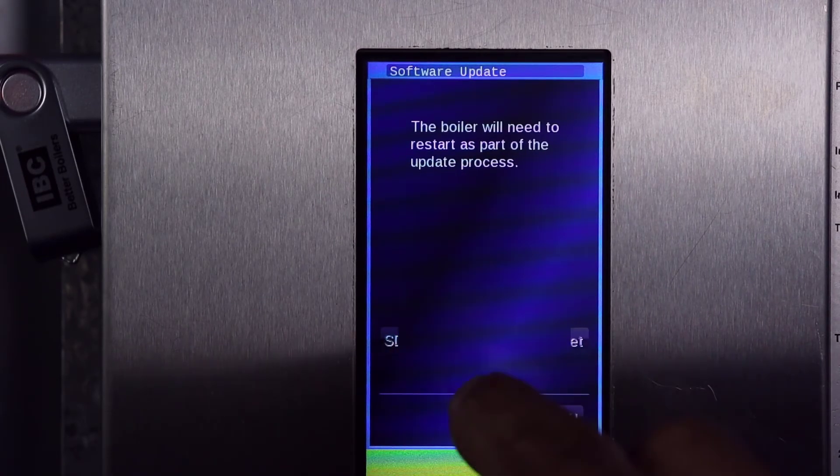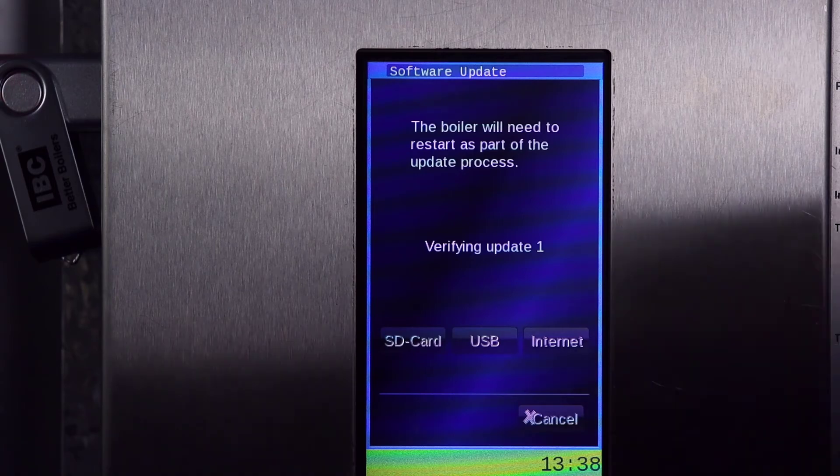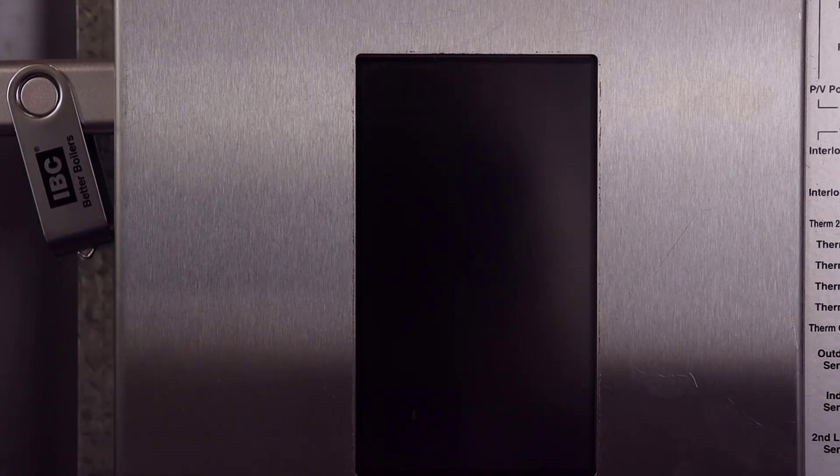After applying the final update, the bottom banner will turn red for 30 seconds. Then the screen will go black as the controller restarts. The software update will take approximately 5 to 10 minutes in total.